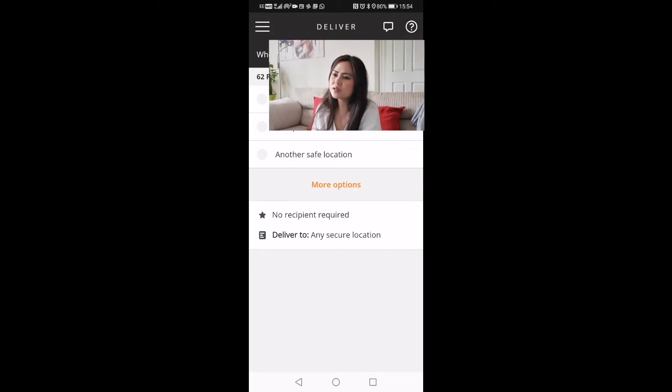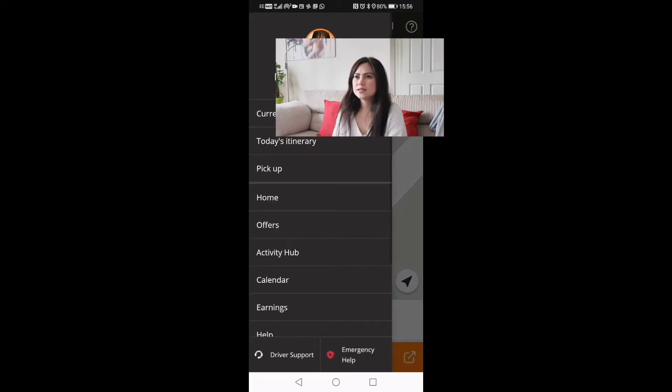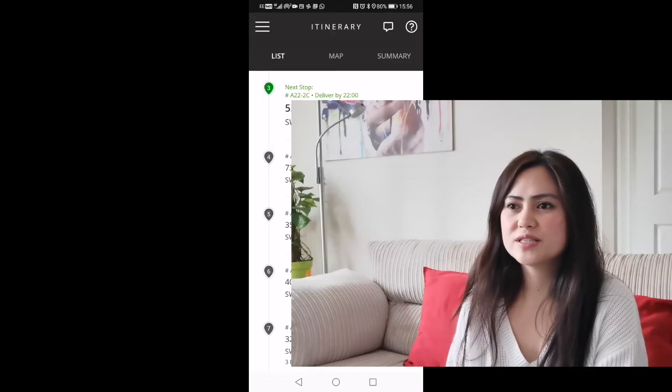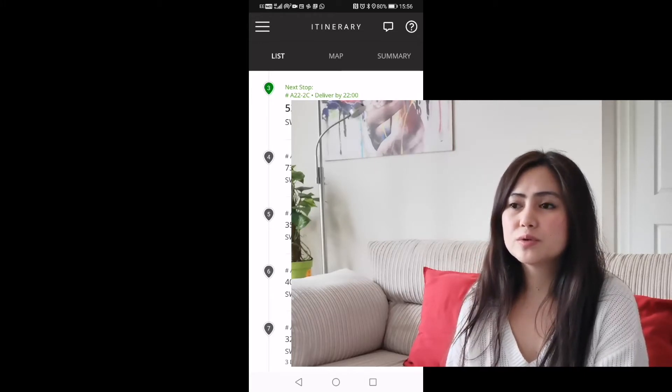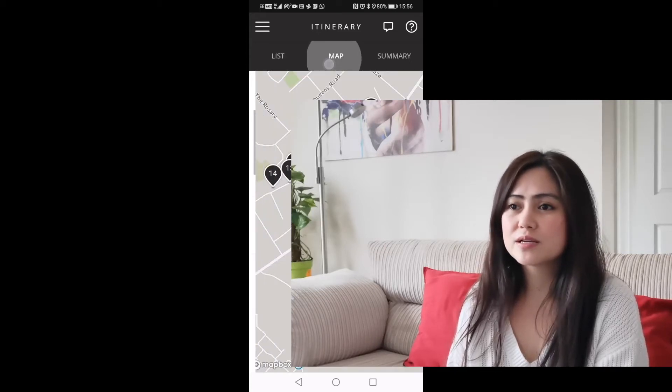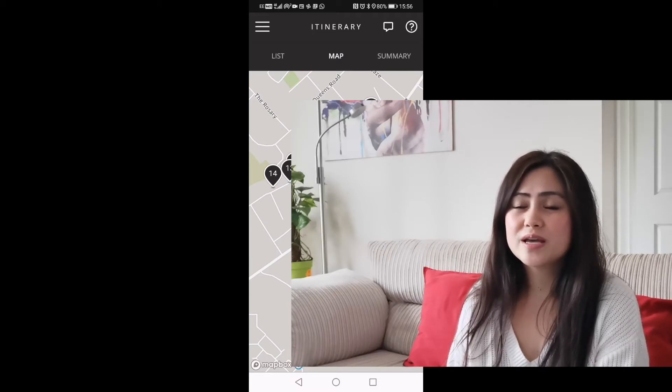It says 'delivered to any secure location' and then continue — swipe to finish. So this delivery has been dropped and you go on to the next one. In the list of your deliveries you can see all the addresses, and you can also see time-sensitive ones — for example, drop number six should be delivered by 10 o'clock in the evening.